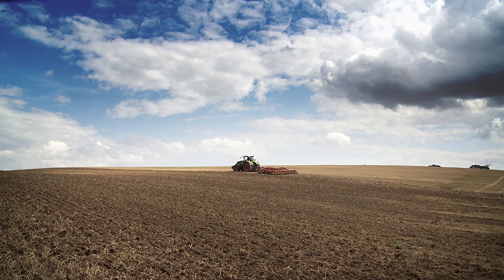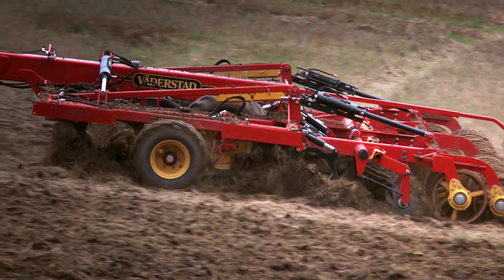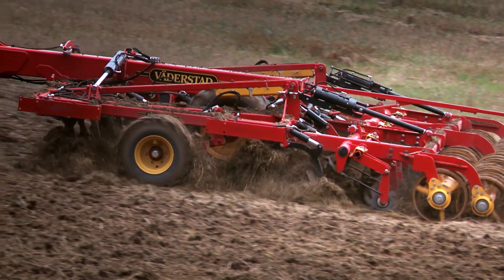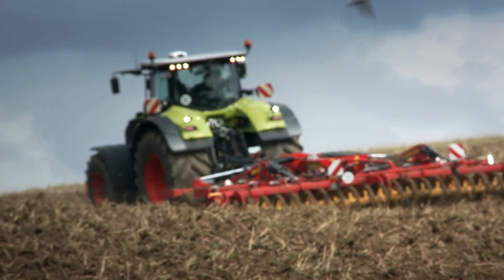The powerful and versatile tine cultivator, Werderstadt Opus, delivers an impressive capacity on the field. It is able to handle large amounts of crop residues while keeping the draft requirement moderate.